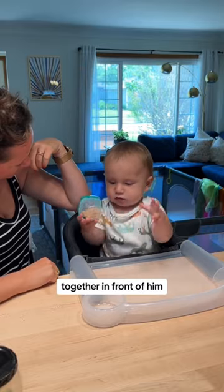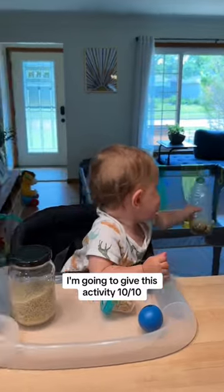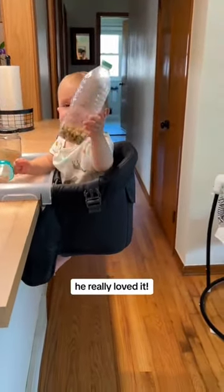When I lined them all up together in front of him with his favorite egg shaker, he went for the bottle with the beans. I'm going to give this activity a 10 out of 10. It's definitely worth doing — he really loved it.